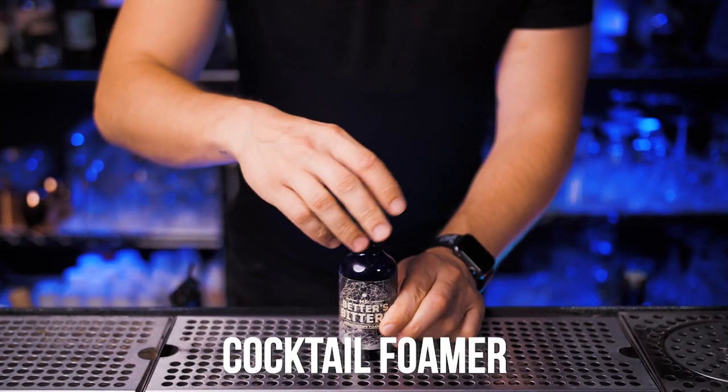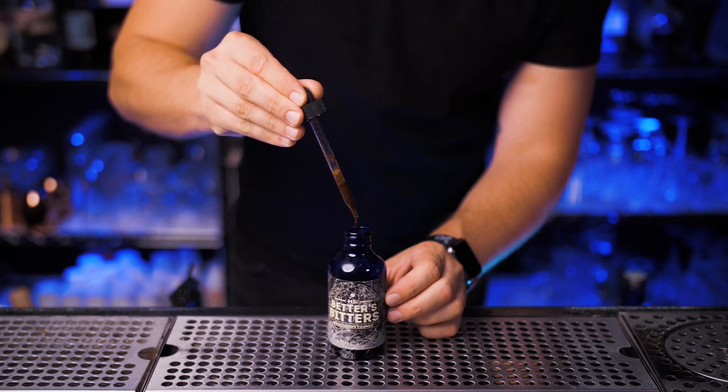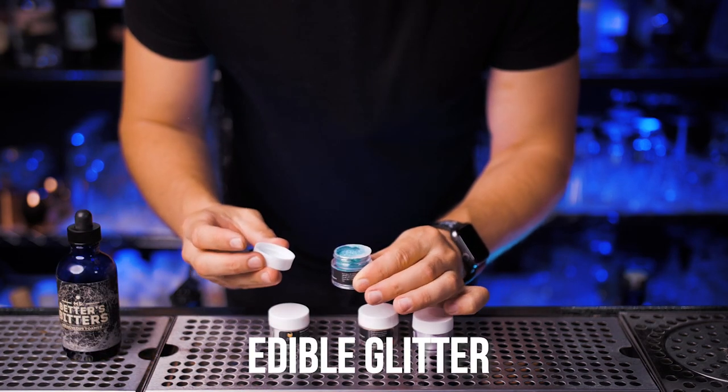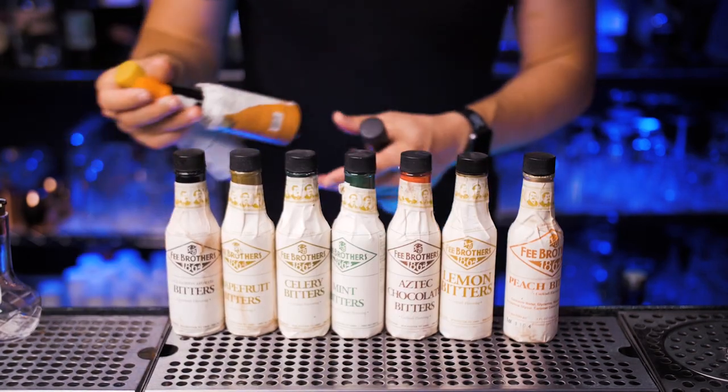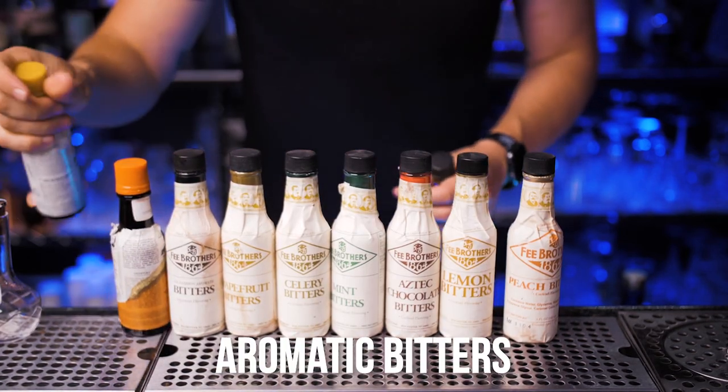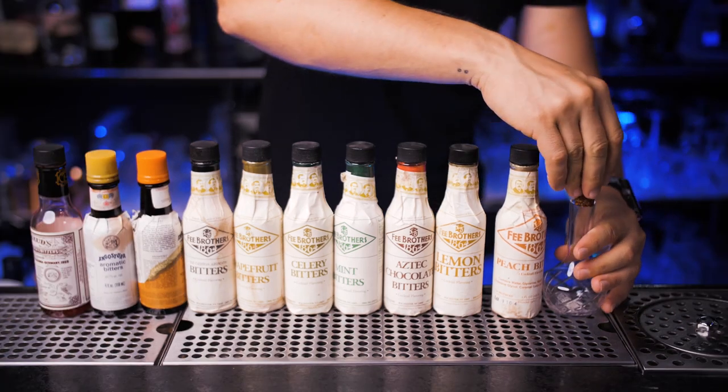This magic cocktail foamer works great as an egg white replacement. Edible glitter in different colors to make dazzling cocktails. Good quality cream of coconut for piña coladas. You should also have a large aromatic bitters set so you can experiment with different cocktail recipes.